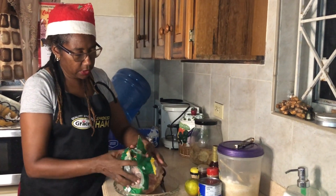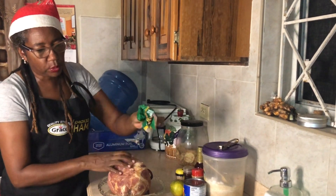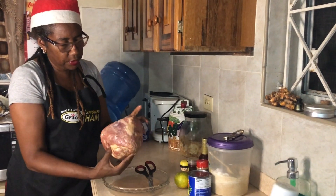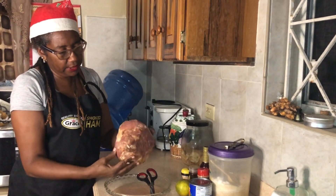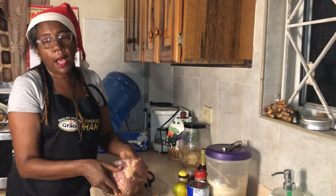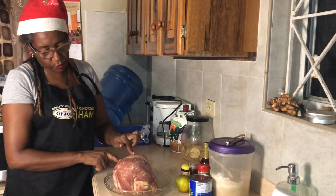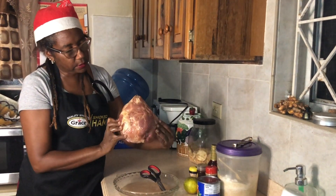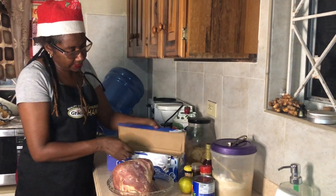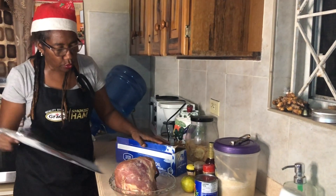This is a Grace boneless ham, it's two point something kilos — call it roughly five pounds. I'll be baking this, putting it in the oven for about 50 minutes because it's 10 minutes per pound. It's one nice small boneless ham, pre-cooked, no skin.